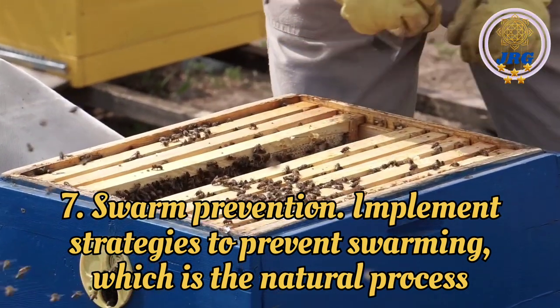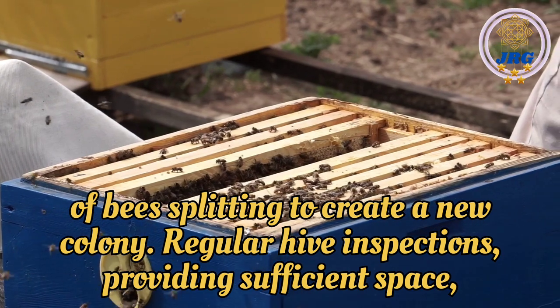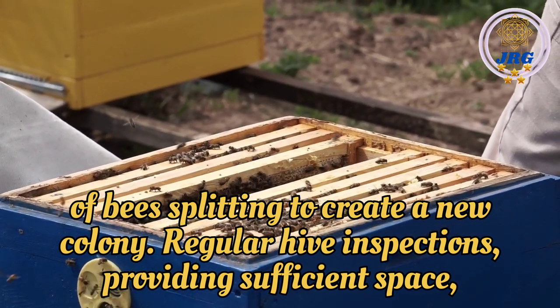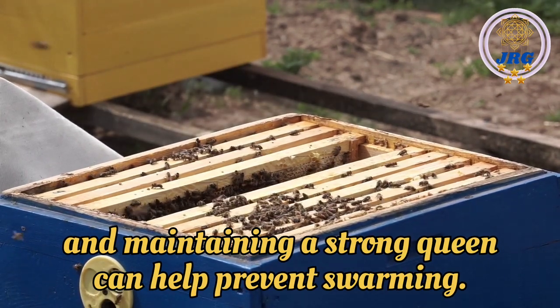Swarm Prevention: Implement strategies to prevent swarming, which is the natural process of bees splitting to create a new colony. Regular hive inspections, providing sufficient space, and maintaining a strong queen can help prevent swarming.